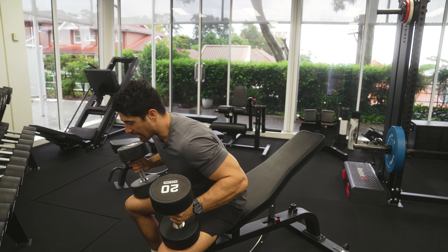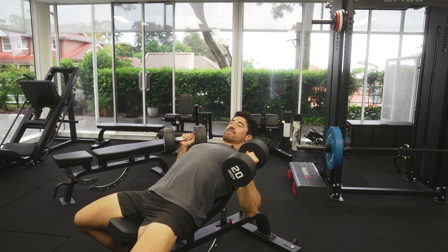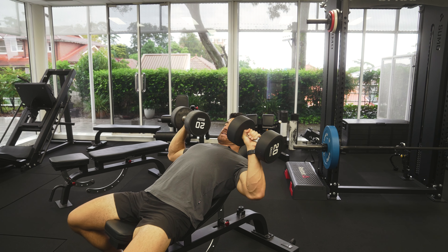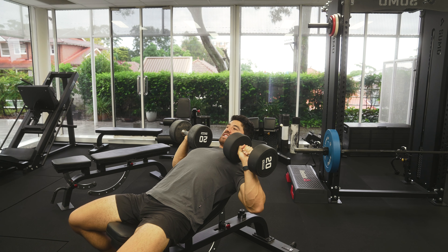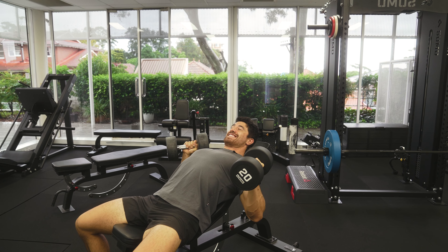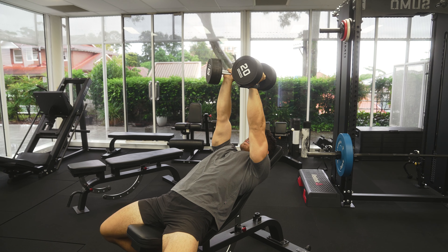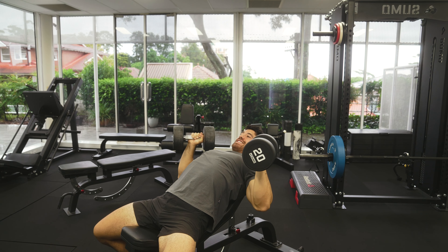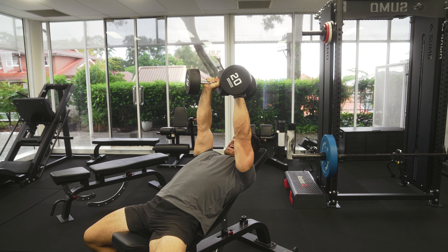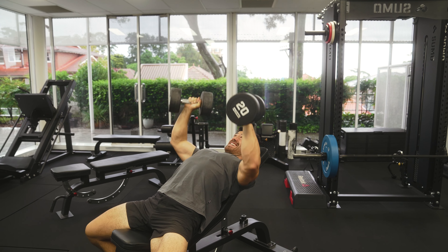The reason I'm using dumbbells instead of a barbell is the extra range of motion at the bottom — I can stretch all the way down. With a barbell, it would stop short and the range of motion is less. Research suggests it's better to get a nice deep stretch at the bottom when building muscle, which I can do with dumbbells. Here's what a few reps look like: all the way down for three seconds, then push up and in, feet driving into the floor, shoulder blades back and down.